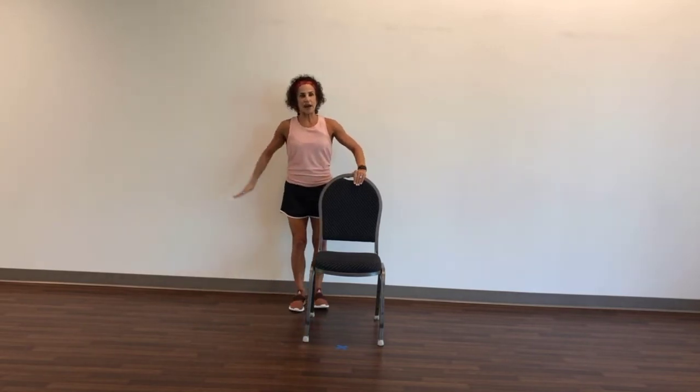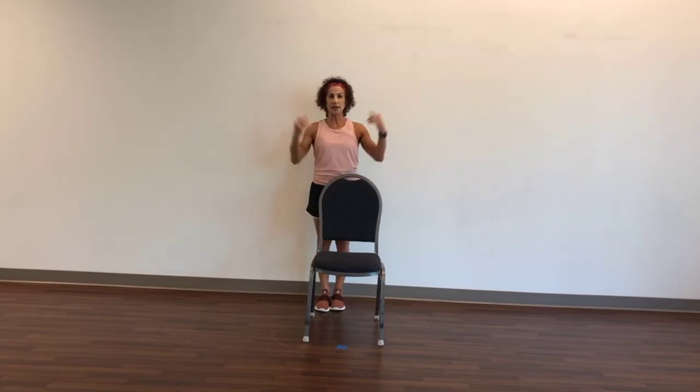Come behind the chair for a hip abduction on the other side. Toe is pointing straight to me. Ears, shoulders, and hips. Out, out. I want you to try and avoid doing this — our body needs to stay straight. Eight, seven, six, five, four, three, two, and one. Very good. Shake the legs.